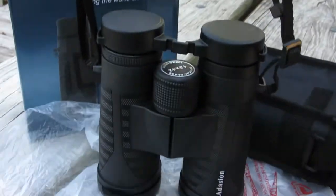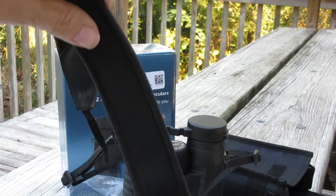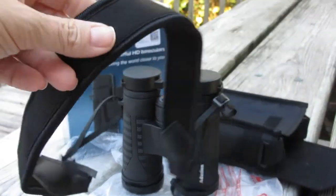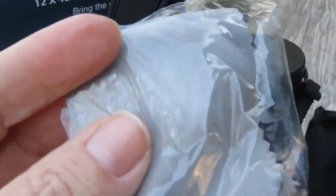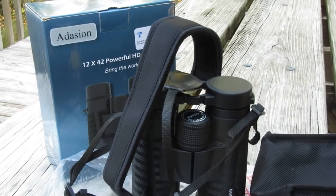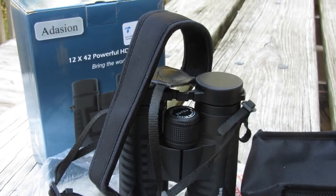Once you have the straps adjusted, you're ready to go. There we have the case, and the little optical piece fits right on the side there. These are probably not the strongest binoculars, but just for a short camping trip they're perfect.